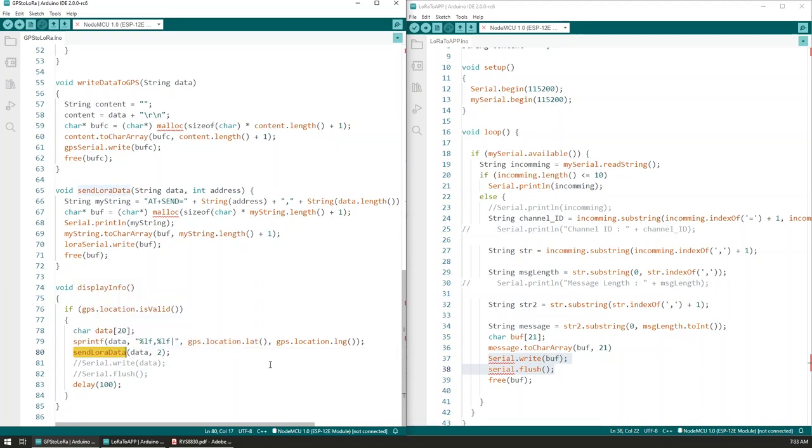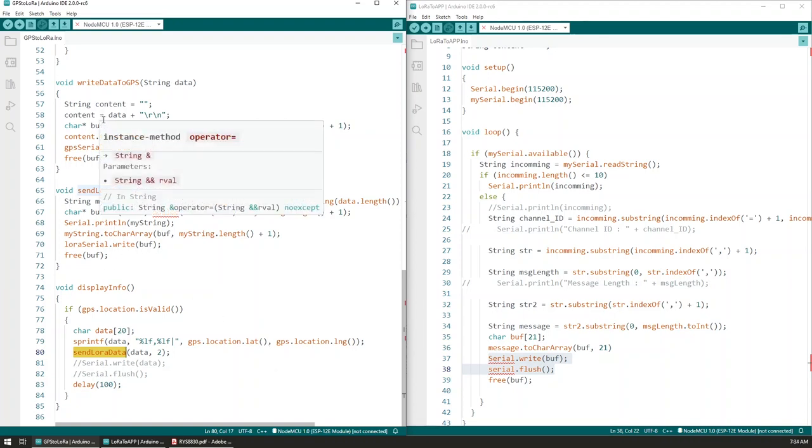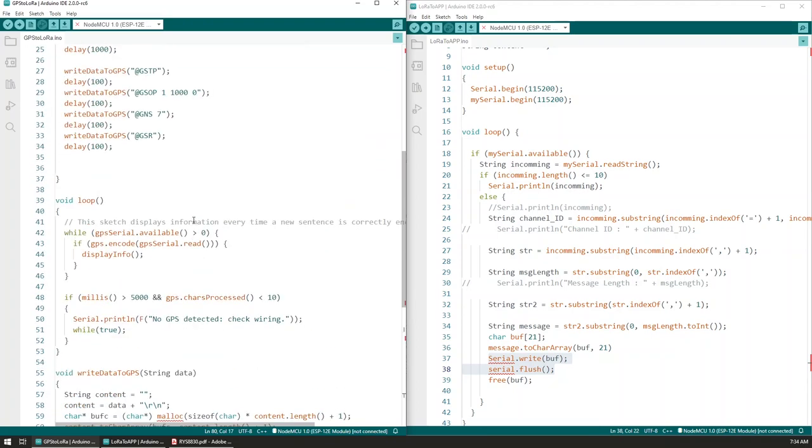I won't go into the LoRa sending part in detail because it's exactly the same as in my LoRa testing video — you can check that out, and the code is available so you can look at it yourself. If for some reason there's a problem with the receiver and we don't receive any data within five seconds of turning on, we display a message that there is a problem with GPS communication, so we need to check the wiring and restart the process.